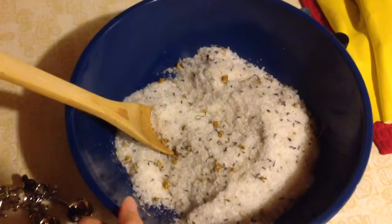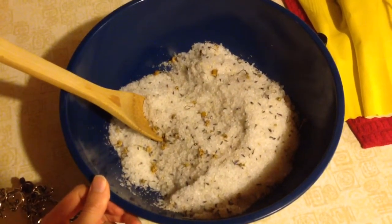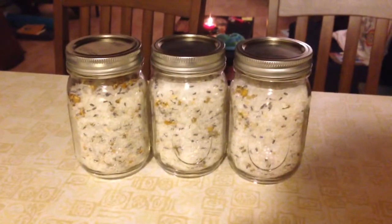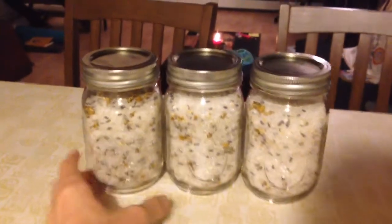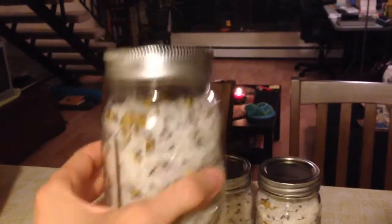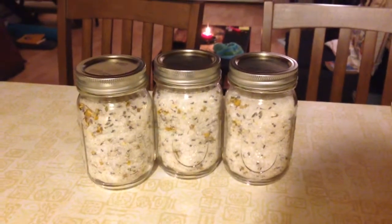I'm probably going to use this tonight because I want to take a bath before I go to bed. I'm really excited — I'm definitely going to be making more of this in the future. I'll let you guys know how it turned out. And here you have it, the finished product. I ended up having enough for three pint-sized jars. Look how beautiful this is. I can't wait to go take a bath and wash all this stress away. I hope you guys enjoy this recipe — let me know what you think. Bye!